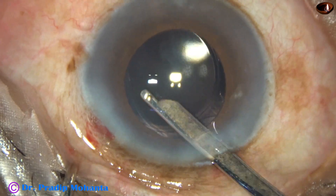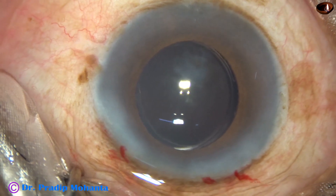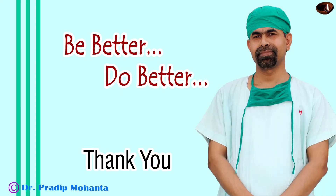After the final lavage, the anterior chamber is nicely formed, IOP is kept on the higher side, and we conclude the case. Thank you very much for your attention. Hope this video will help you in learning direct chop of nuclei in grade 3 nuclear sclerosis. Be a great surgeon and serve your patients with love, respect, empathy, and great surgical competence.